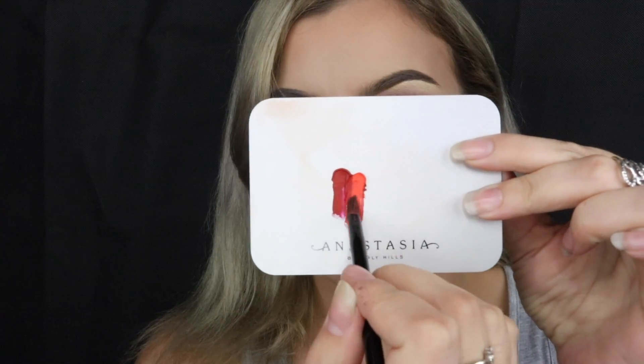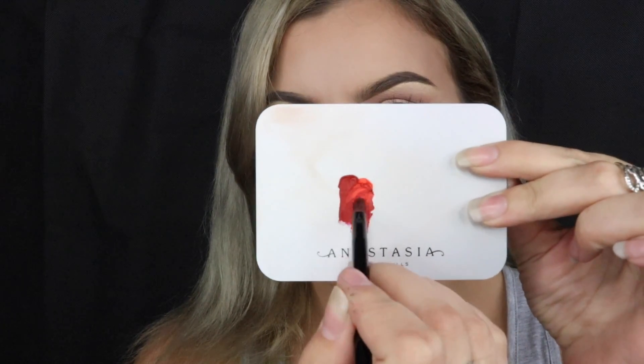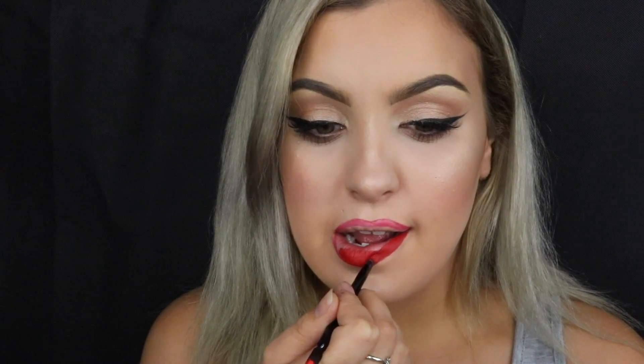Moving on to lips — I'm first lining with the Charlotte Tilbury lip pencil in Kiss and Tell. Then I go into the ABH Lip Palette and mix the shades Primary 3 and 7 together. It seriously creates the most perfect red lipstick and it almost looks like velvet on the lips. I absolutely love this palette — the quality is next level and the fact that you can mix any colour you want blows my mind.